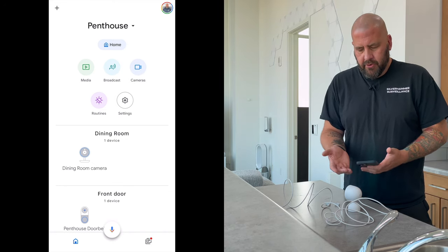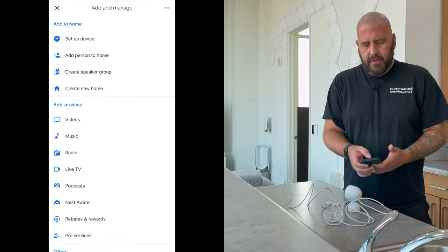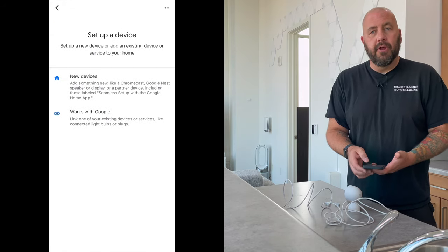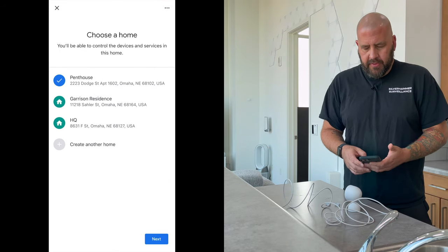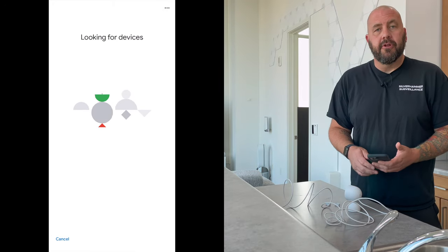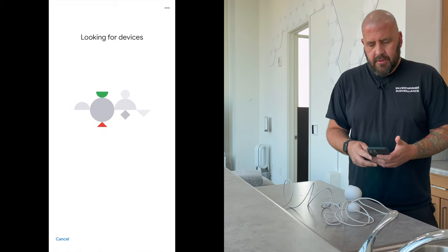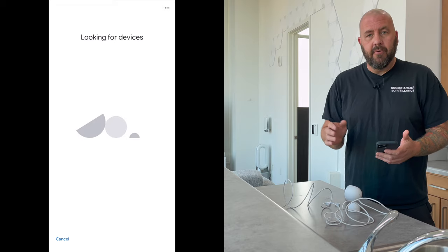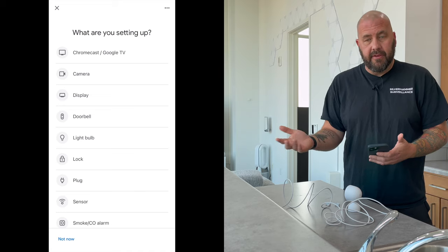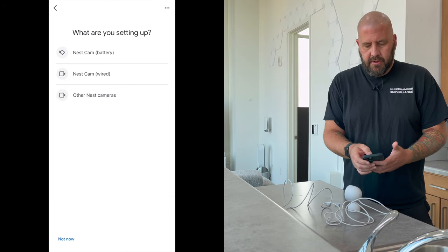In the Google Home app we're at this home and you can see my other cameras there. I'm going to hit the plus button, go to the top and hit 'setup device,' then do 'new device,' and then pick that home. It's going to look for it, but in my experience with the other cameras it's not going to find it automatically. I think Google will probably solve that with a software update, but it's not a big deal — it's easy to solve that issue.